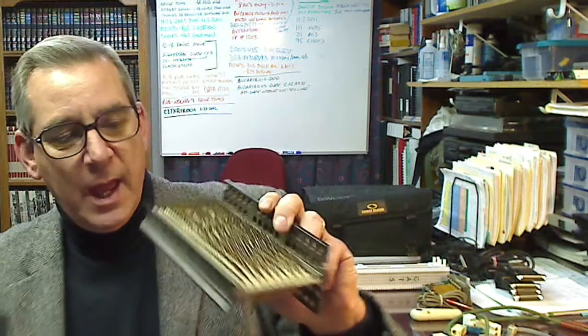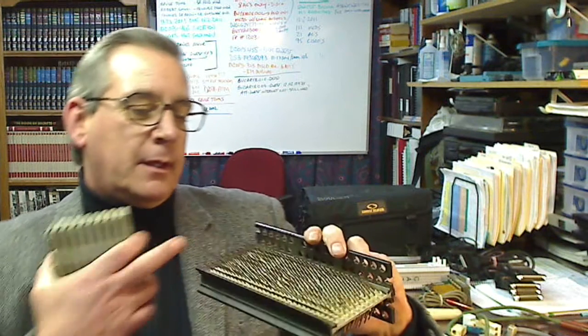Early on, they were adopters of other connection methods, wire wrap being a part of it. This is a 300-pin Hamako block. You had hard wire on the bottom and cross-connects on the top, and they were in groups of a hundred. So this is a 300-pair block.